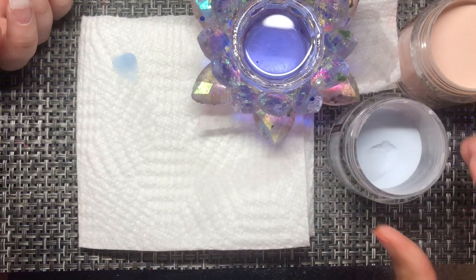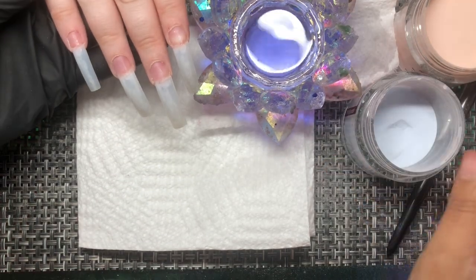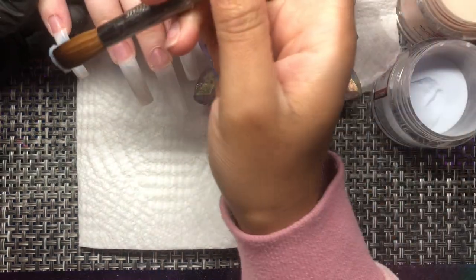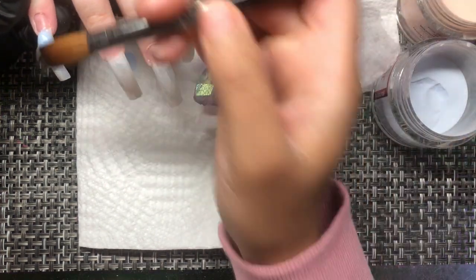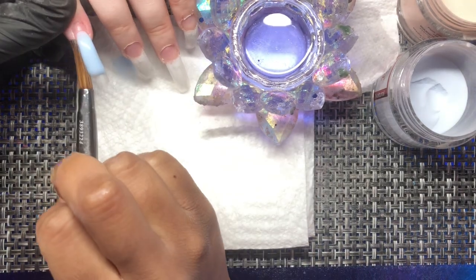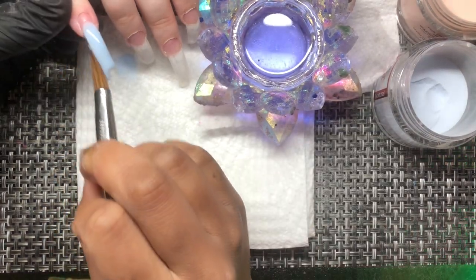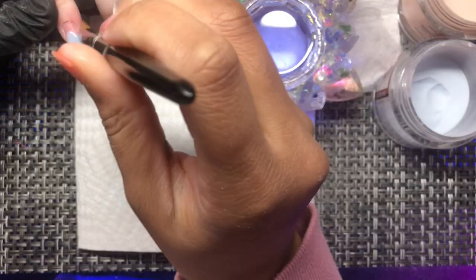So the nude I'm using is Second Nude, and then this blue color is a custom mix that I did. She originally chose the color Open Mind by Not Polish — but it's not available, so I basically mixed three different colors and got this color on the first try. I had a little bit of Flash Mob in the jar, added a little Azure, a little Tropical — bam, this is what I got.